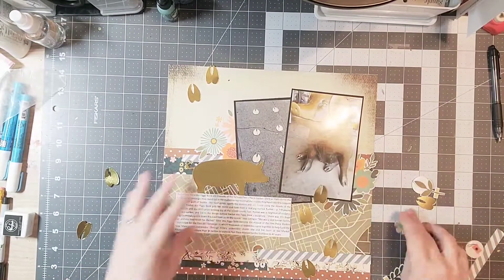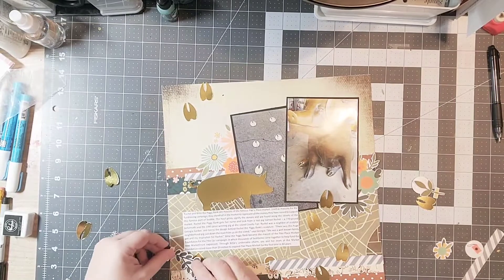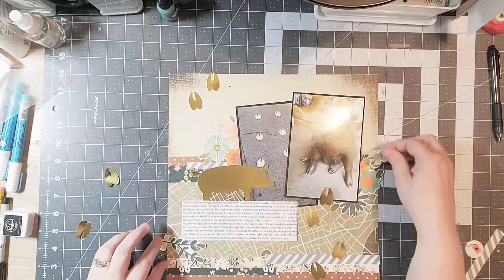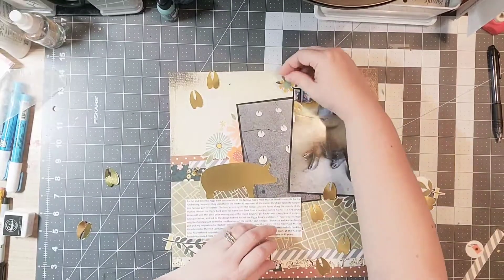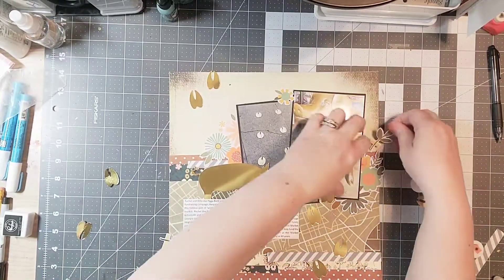I am in love with Simple Stories, so this is definitely not an exception. I love the bright colors, but I think they go okay with the other pattern papers — they just sort of look like they were meant to go there.